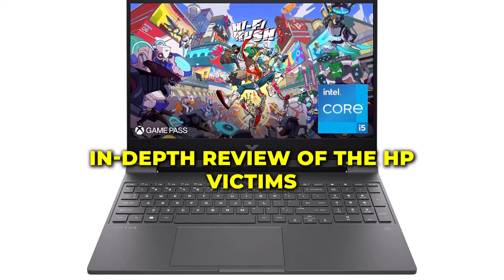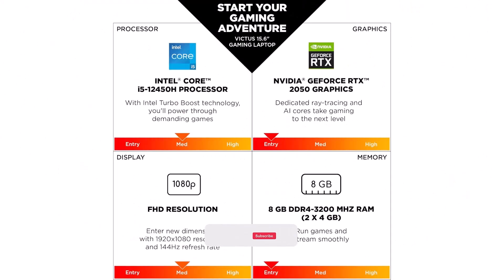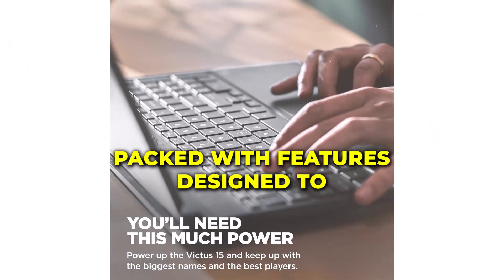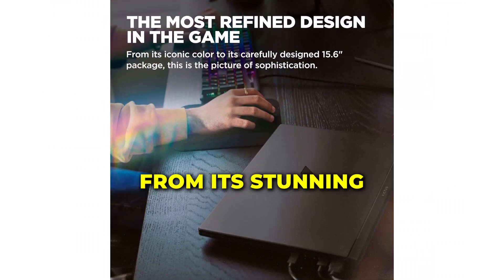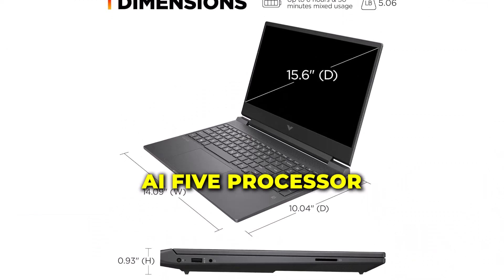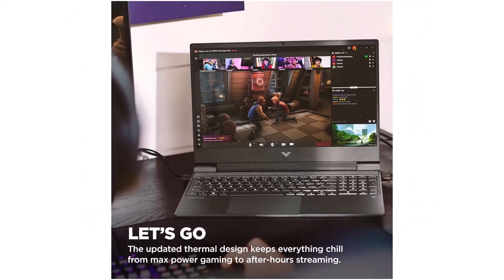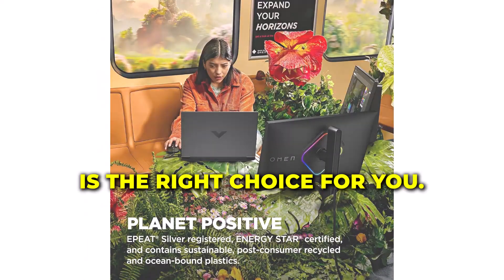Welcome to our in-depth review of the HP Victus 15.6-inch gaming laptop. Today, we'll take a closer look at this impressive machine packed with features designed to enhance your gaming and computing experience — from its stunning 144Hz display to its powerful Intel Core i5 processor and NVIDIA GeForce RTX 2050 GPU. We'll cover it all. Stay tuned to find out if this laptop is the right choice for you.